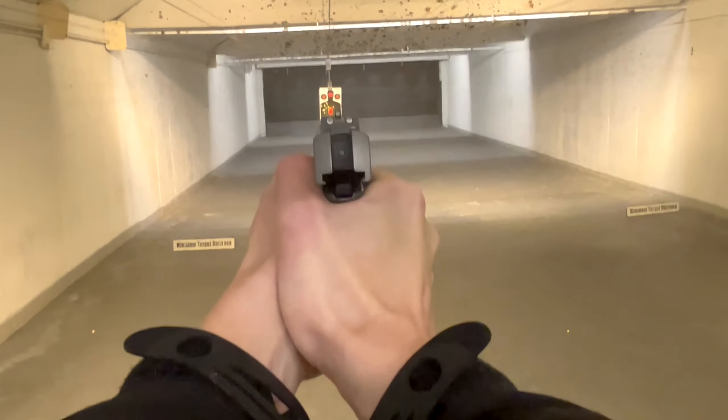147s. These feel like more of a push than a snap. I'm able to bring the gun down a little bit quicker back on target.